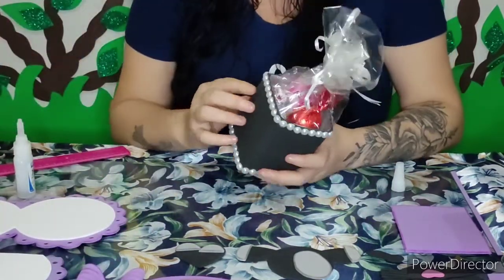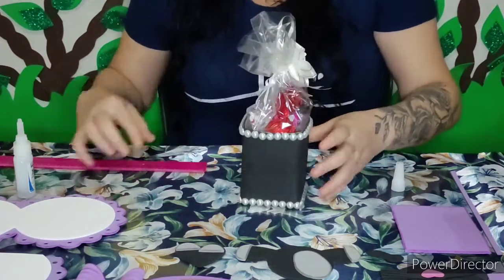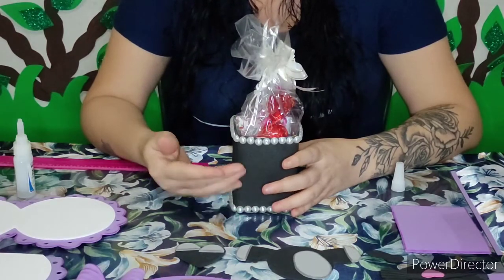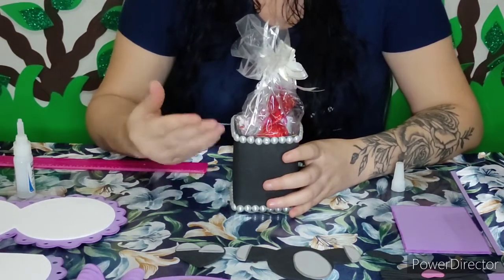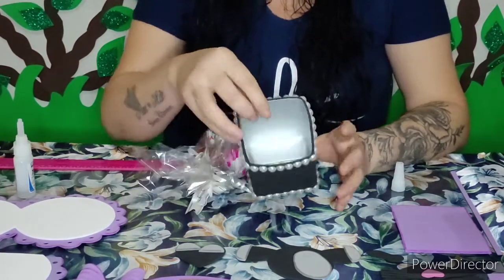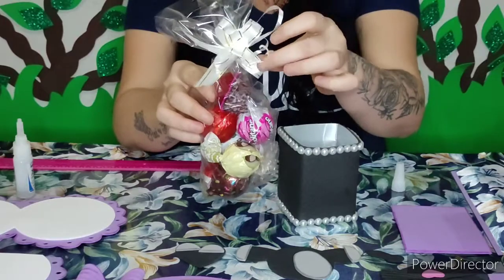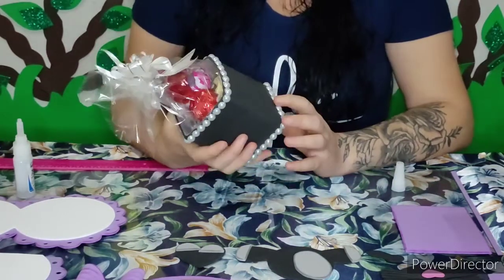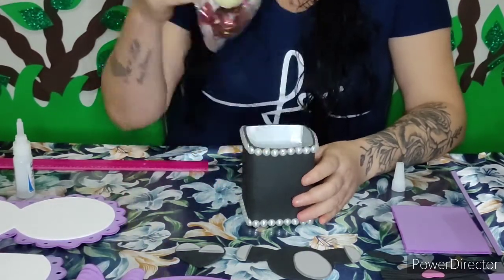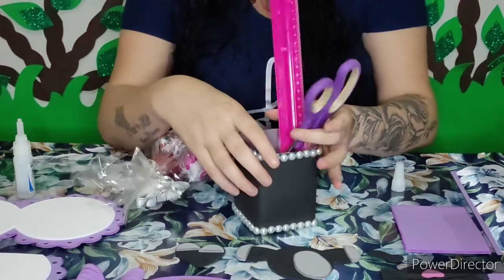Para fazer a nossa caixinha, eu utilizei a caixinha de leite comprida — a altura foi 10,5 cm. Como as crianças vão atrás de doces no Halloween e isso daqui é uma lembrancinha de Halloween, eu enchi esse saquinho com algumas trufas e botei um lacinho. Assim, quando você está presenteando, a pessoa também tem um docinho pra comer. E quando acabar o docinho, as crianças podem utilizar como porta-lápis, porta-treco ou até mesmo porta-carregador.